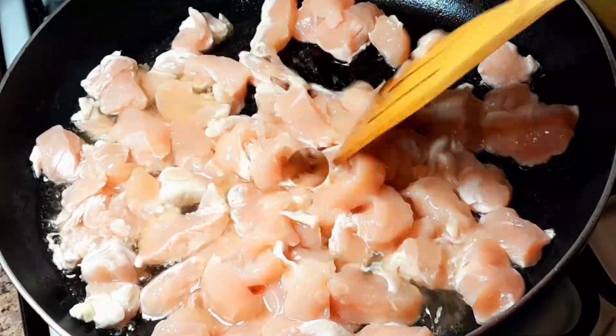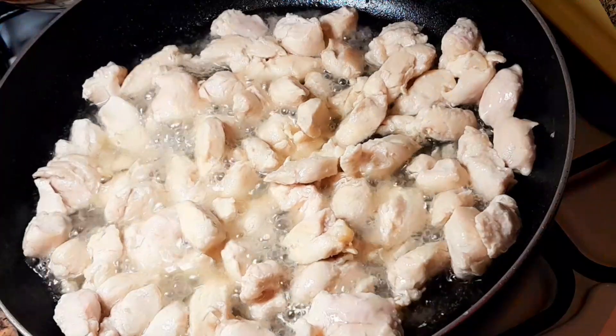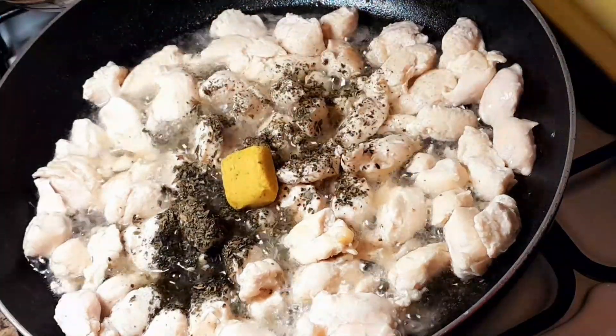Let's cook our chicken — this is boneless chicken. Let's add dried basil, black pepper, and one whole chicken cube. Let it melt nicely.